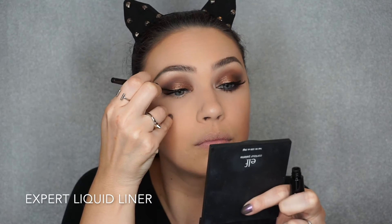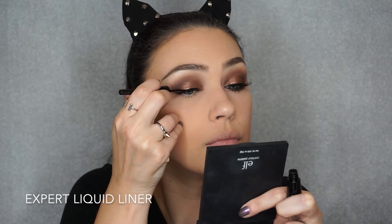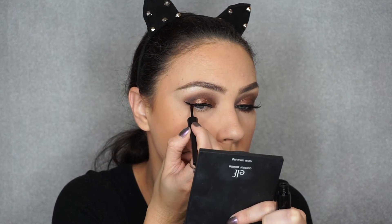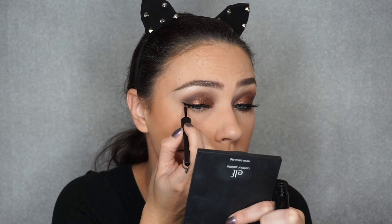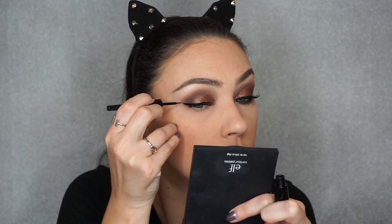For a winged liner, I'm going to use this liquid liner. I literally bought this at the dollar store a few days ago — I have been using this liner forever. It's so easy, really opaque, and not so shiny; it's kind of matte. It's perfect. I love this liquid liner.